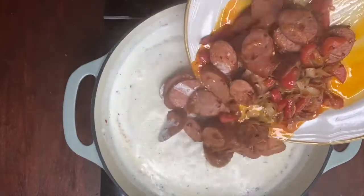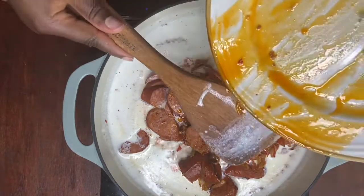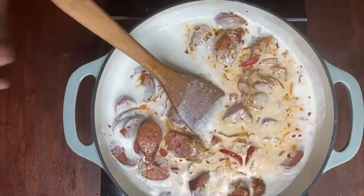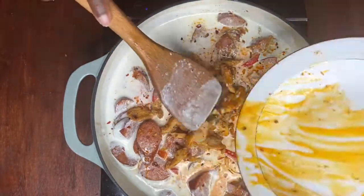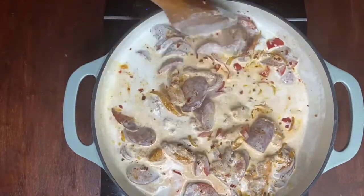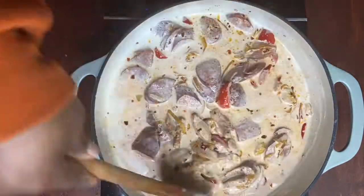Now we're going to add our sausage and also our sautéed vegetables to our sauce — make sure you get all that juice into the mix. We're also going to add our chicken, and we're going to let the chicken and sausage cook in the sauce for three to five minutes.